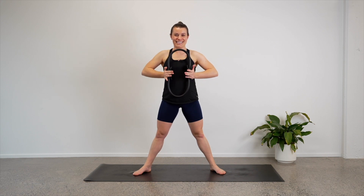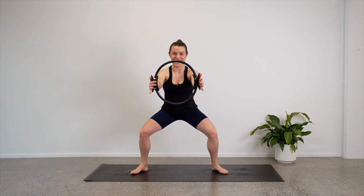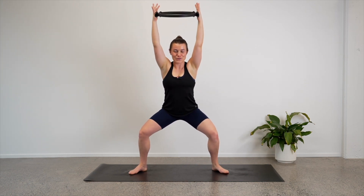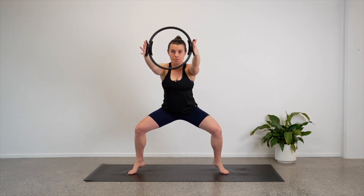Four — can we start to sit a bit lower? Three, good job, two, last one — well done. Reach the arms out in front of you again. Let's lower ourselves down into our squat and stay there — it should be nice and wide. Let's reach our circle up towards the ceiling, lower the circle out in front of us, stay in the squat. So circle goes up and down — keep your arms straight. Four, three, well done, two, one more — take the circle forward and hold. We're going to add on.